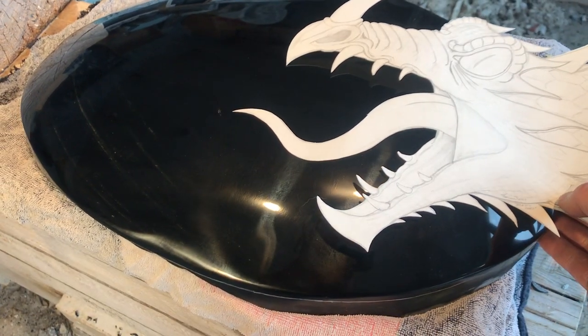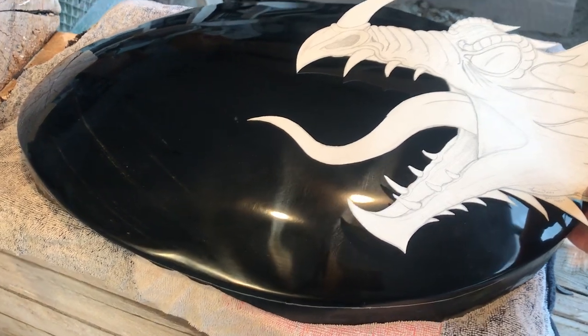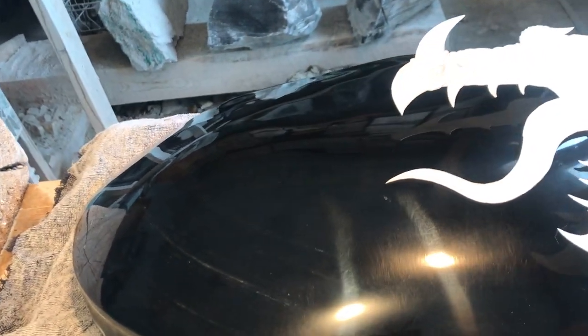Now the tricky part is carving this from the other side. Stick with me and I'll show you how I do it.